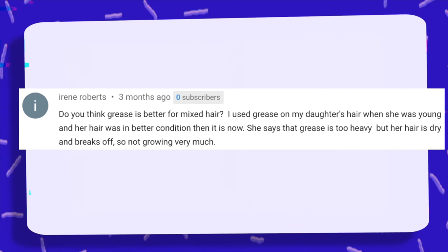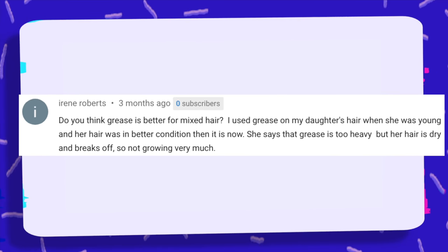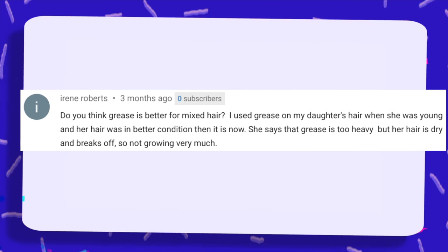Do you think grease is better for mixed hair? I used grease on my daughter's hair when she was young, and her hair was in better condition than it is now. She says that grease is too heavy, but her hair is dry and breaks off, so not growing very much.